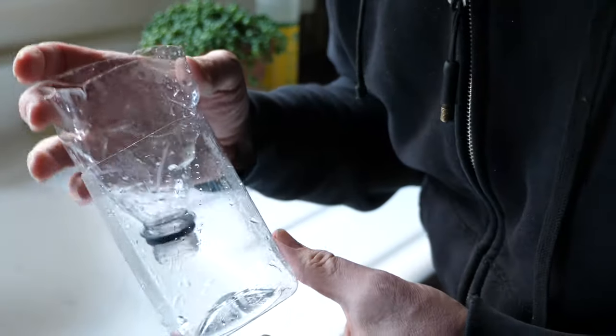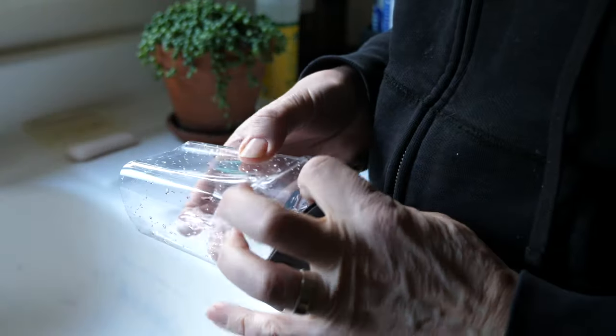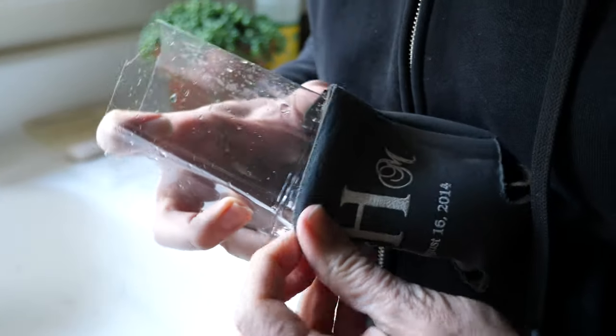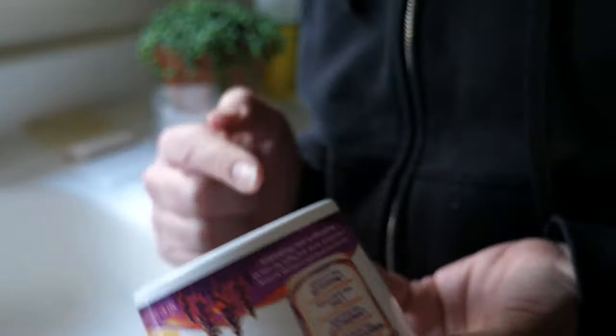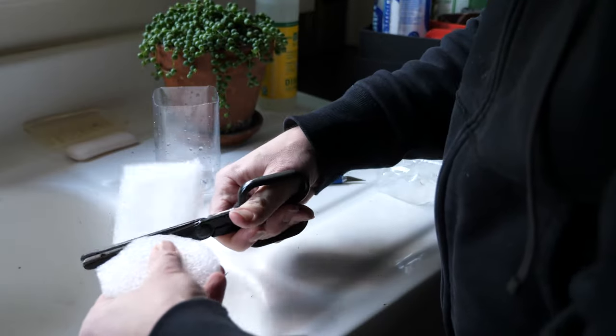The second and more pressing problem is that it wouldn't fit into my koozies — this water bottle is just too large. So I decided I had to get a yogurt container and try to insulate around it with some packing foam that I have.